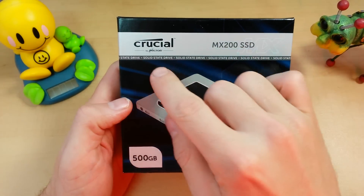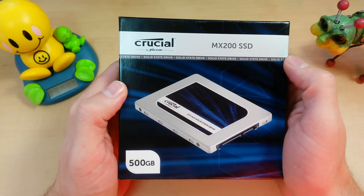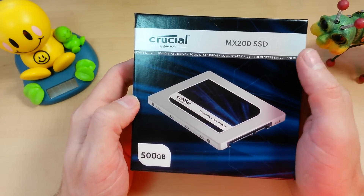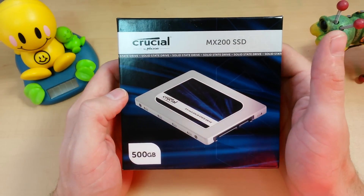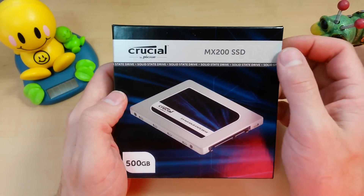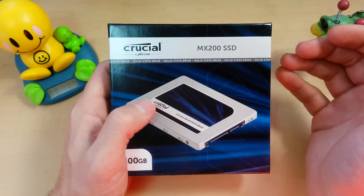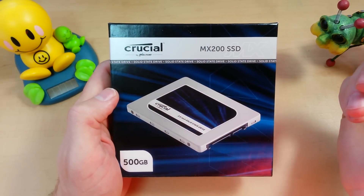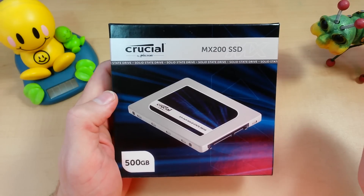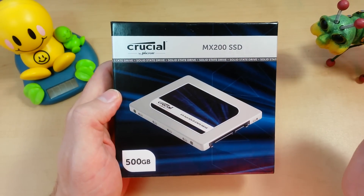Today we're taking a quick look at the Crucial MX200 SSD. This is actually the successor to the MX100, and it just came out as their newest answer to the mainstream consumer class market. They say they focus more on reliability and features than performance with their MX series of drives, and when you compare that to the Samsung 850 EVO and 850 Pro, that becomes very apparent.